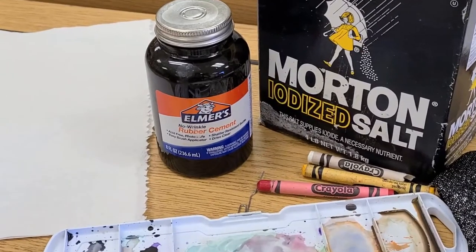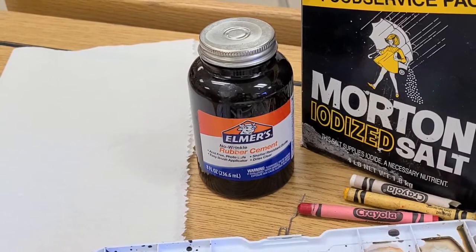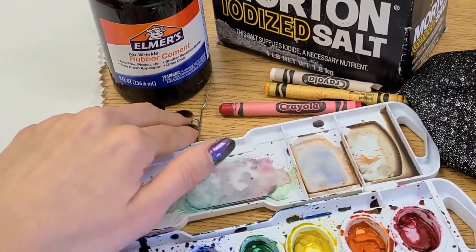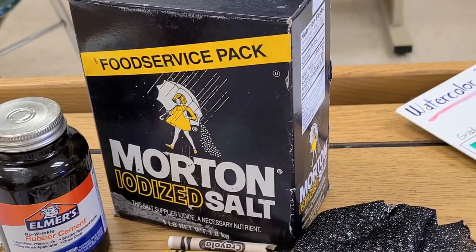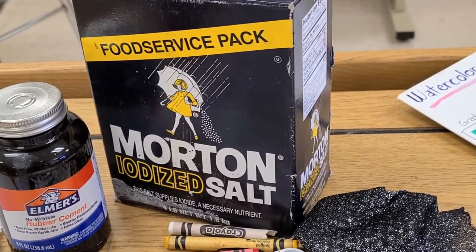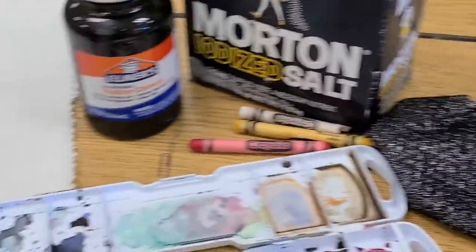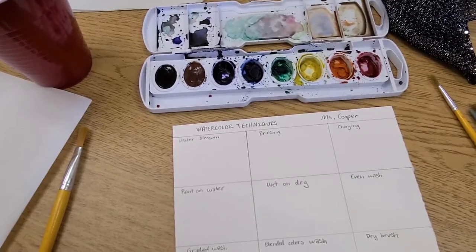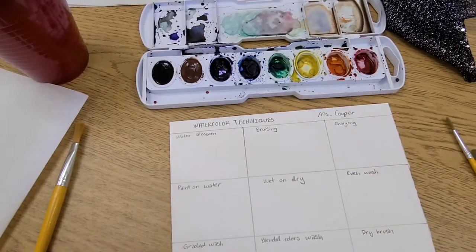Some things you might want to have around: rubber cement or any masking material to keep white areas in your paint, something sharp like a bent paper clip, crayons for resist techniques, and salt — though glitter works just as well, if not better. I also have some fabric, which is more for fun. You can have extra brushes for more variety of shapes, but you can definitely practice all of these without them.